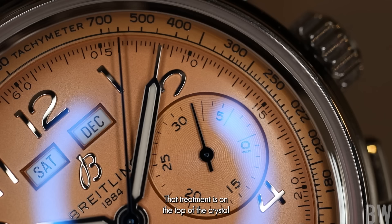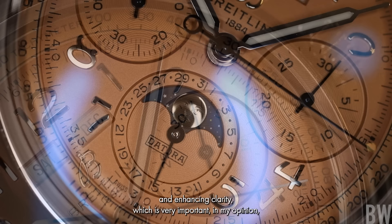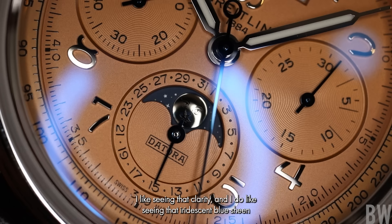And I will say, like most Breitling models, the anti-reflective treatment does a fantastic job of reducing reflections and enhancing clarity, which is very important in my opinion. When you have such an intricate, full, classically beautiful dial, I like seeing that clarity. And I do like seeing that iridescent blue sheen that you'll notice from direct reflections from light sources.